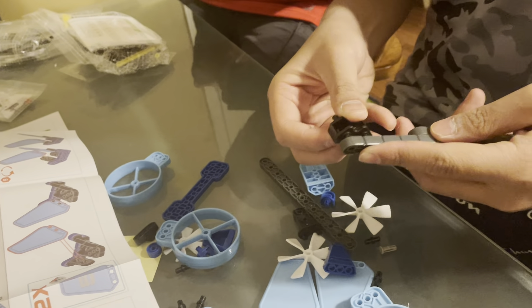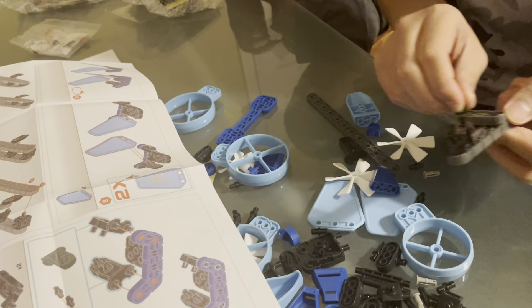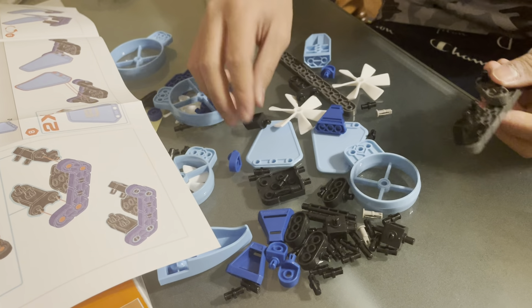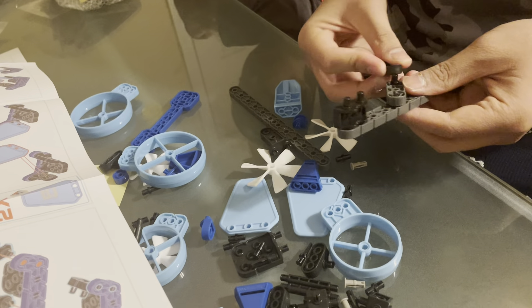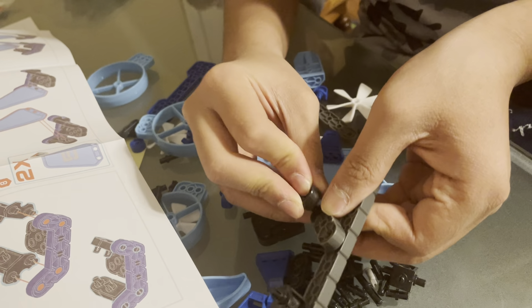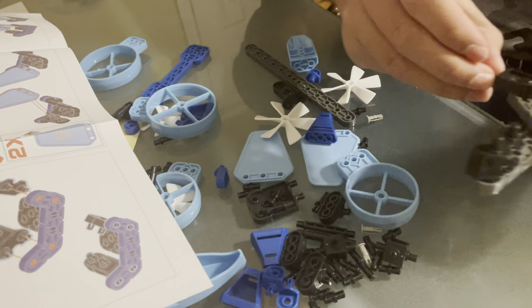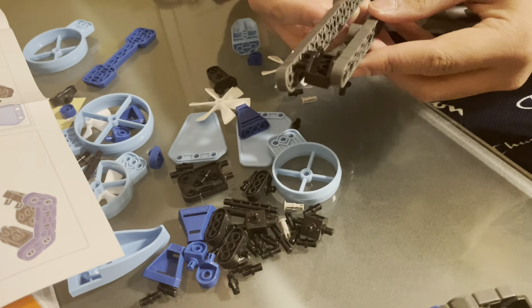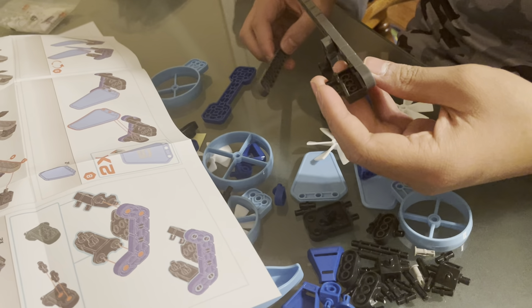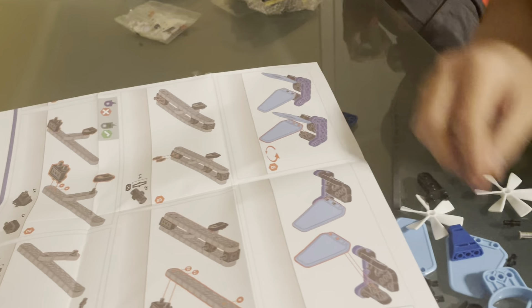Step two. One and two should just go into — like this. And I need this. That's right, that's right. Oh, there's a step here. I can't see.